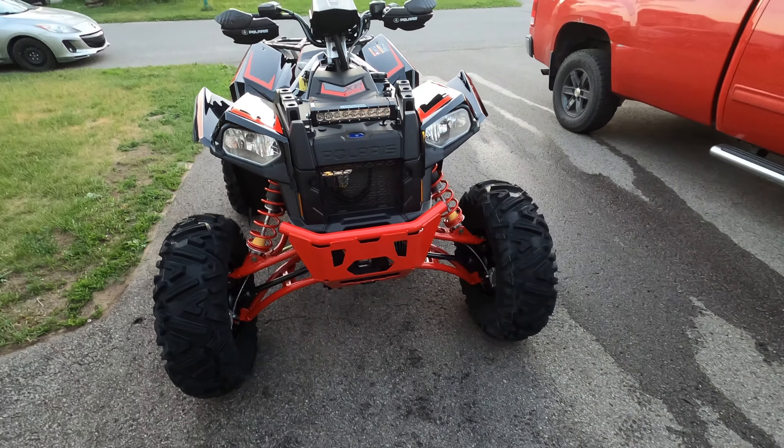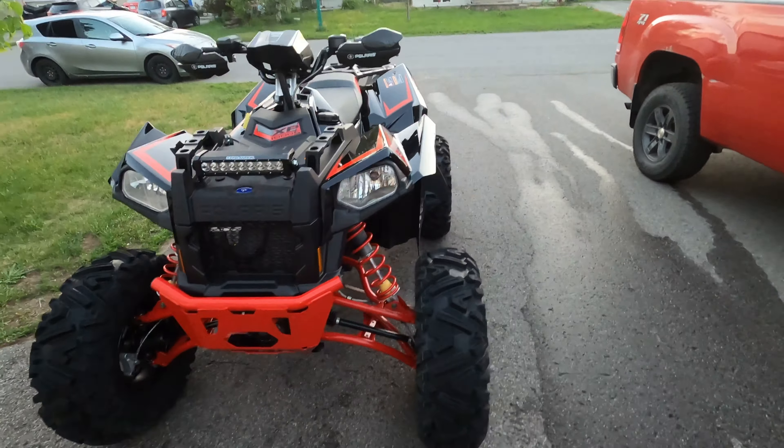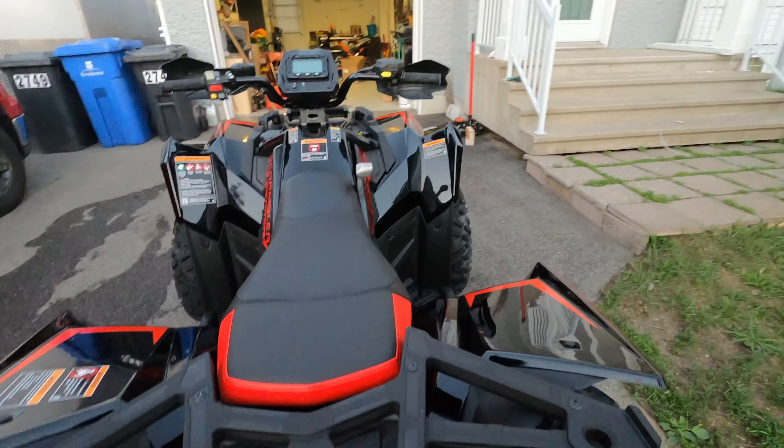This is totally stock, by the way. There are no accessories on it — nothing has been added. So we went through engine, transmission, suspension, and now steering.